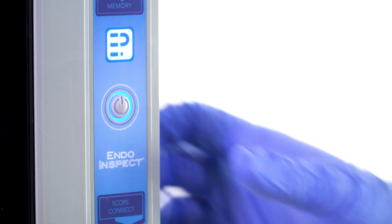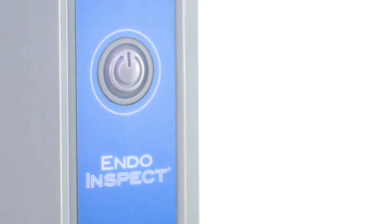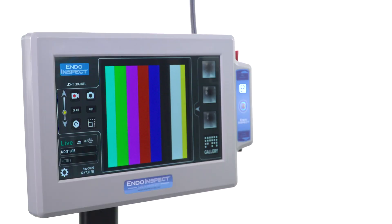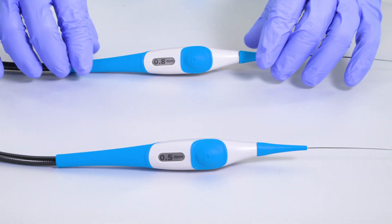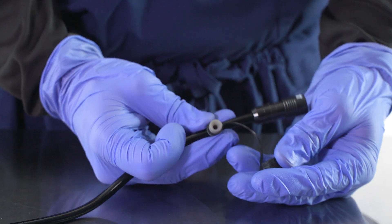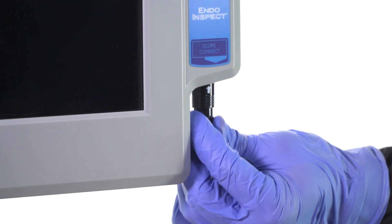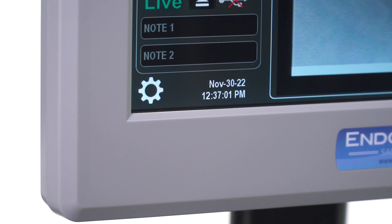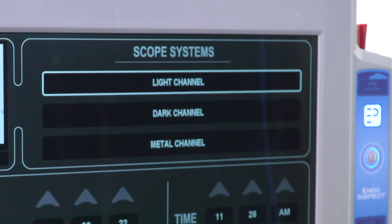Push the system standby power button on the front panel of the base unit. The illuminated ring will now flash blue. The power-up cycle time is approximately 30 seconds. The illuminated ring will then turn solid blue. The on-screen image normal condition without a scope plugged in will be color bars. Choose the correct configuration INDO-INSPECT inspection scope, remove and store the connector soaking cap, and plug into the base unit by aligning the white arrows and inserting the connector upwards until locked. This touch button allows system users to easily choose optimized image settings based on the general color of the channel or lumen they are inspecting. Options include light channel, dark channel, and metal channel.